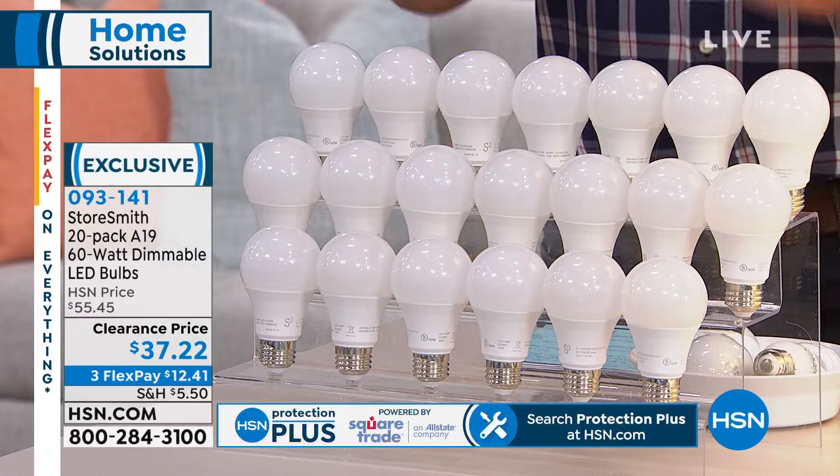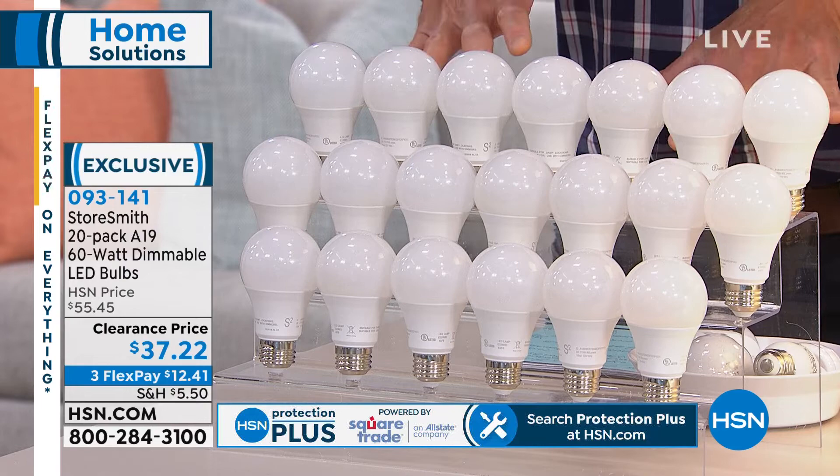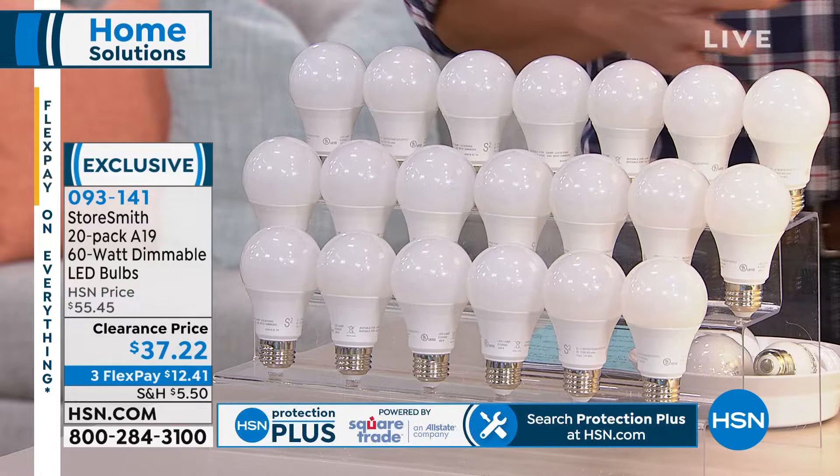These are $18 off today. This is the day to buy them, because even when I purchased them, I paid full price. These are clearance priced at $37.22, and these bulbs are going to last you a long time.